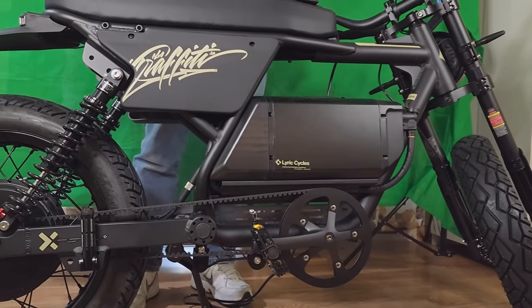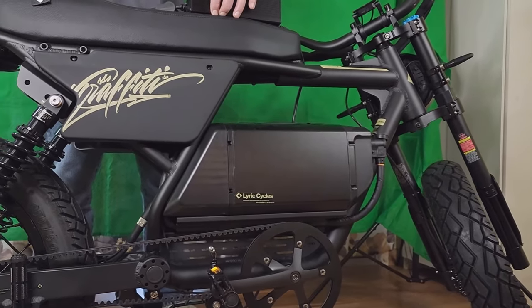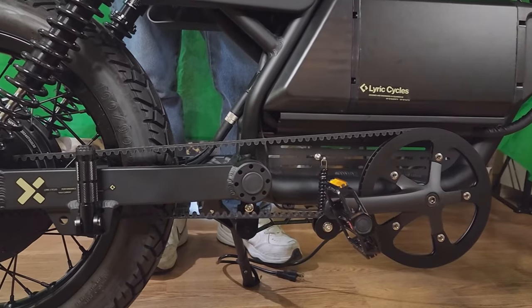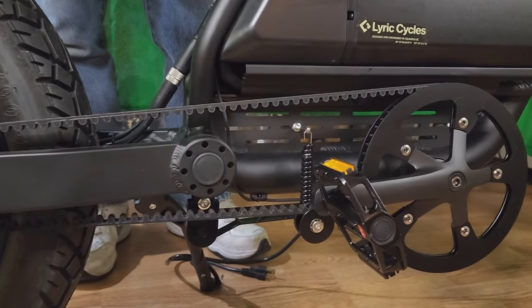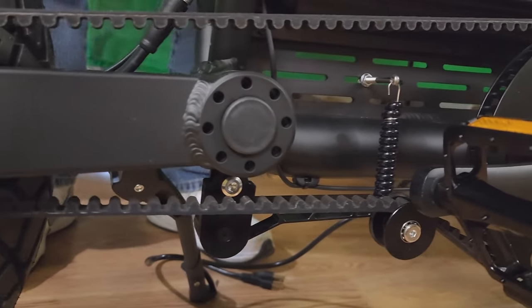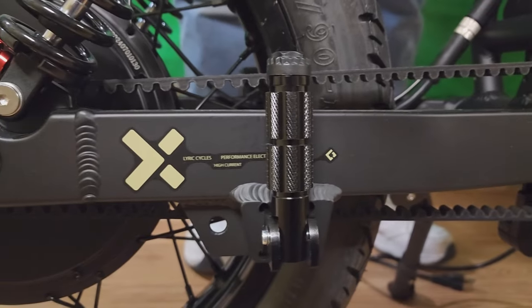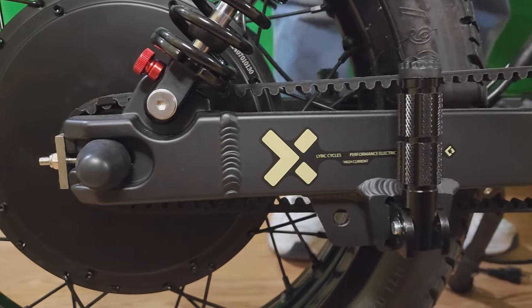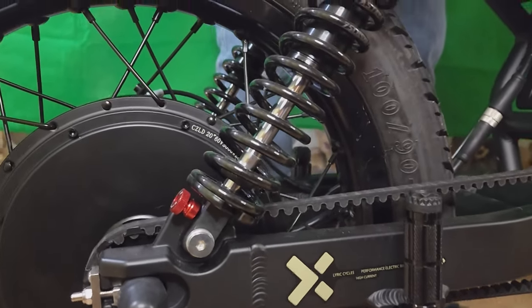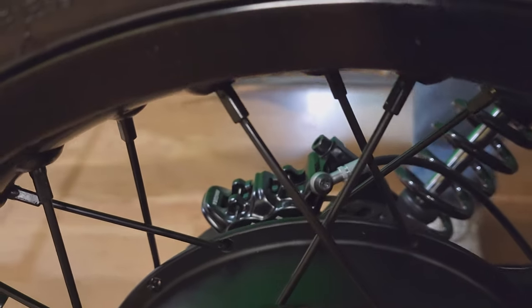With a 175-pound rider, the on-road range is 60 to 70 miles, and in off-road mode at 35 miles per hour you get 35 to 40 miles of range. The bike weighs 120 pounds with battery, and the maximum rider weight is 250 pounds. The brakes are four-piston Magura hydraulic brakes with regenerative braking — awesome brakes. We're going to go out shortly for a ride, but first let's cover some more specs.